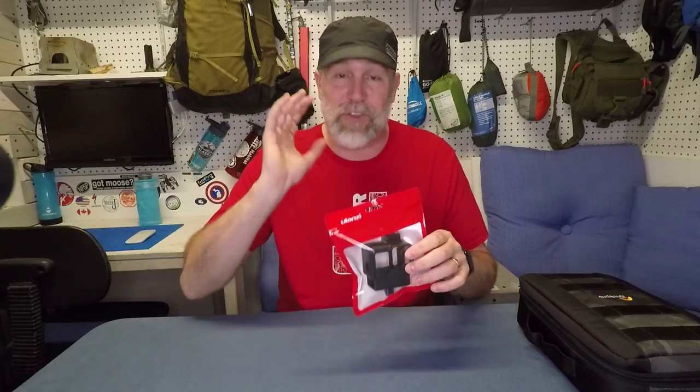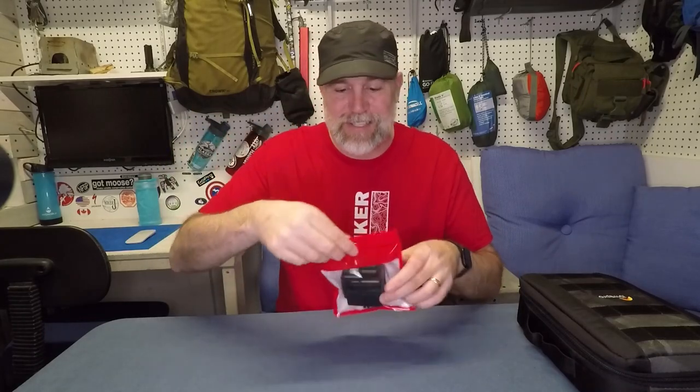Hi, QJ here. This week I got something I'm really excited to share with you. It is a GoPro case — not just any GoPro case, but a GoPro case that holds the mic adapter for GoPro 5, 6, and 7s.